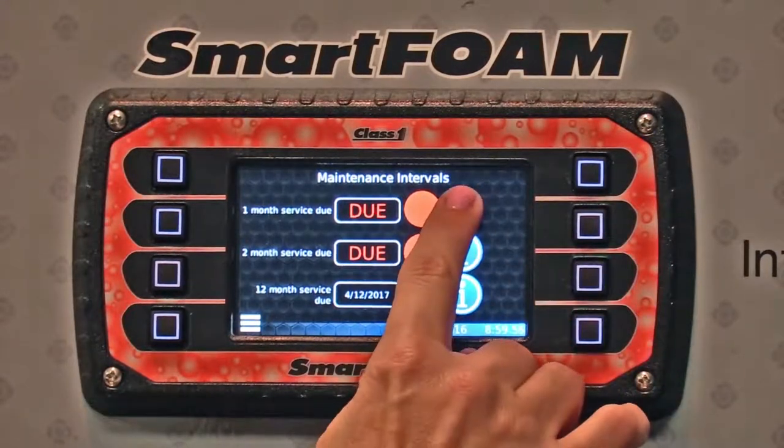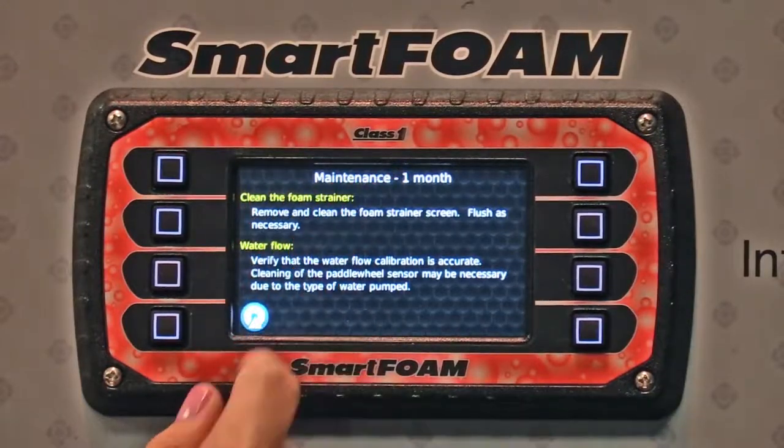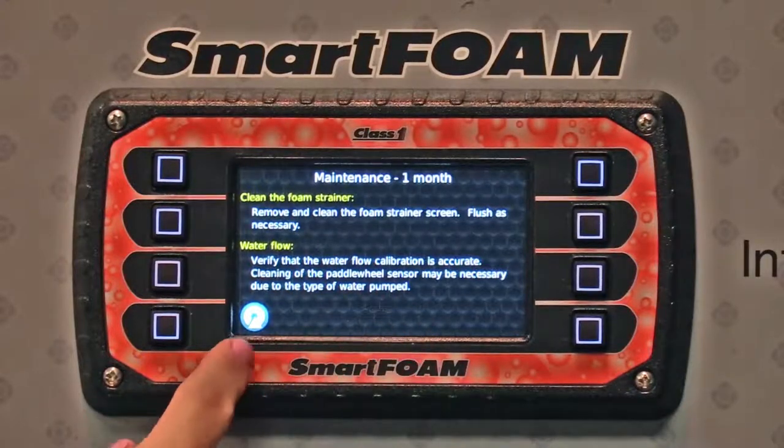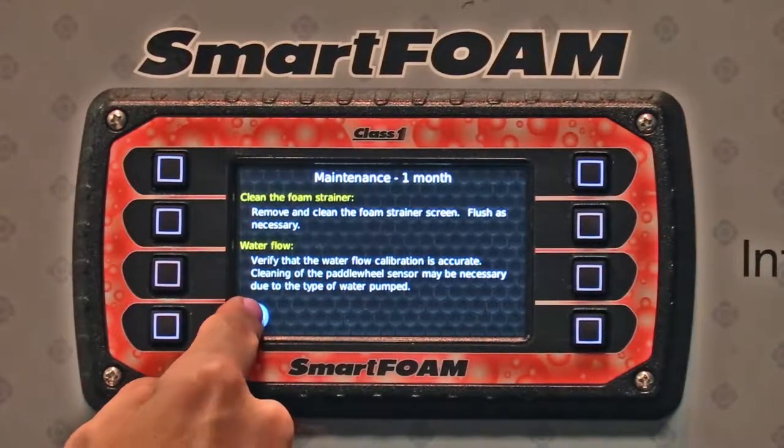Press any of the information buttons and it actually tells you what maintenance is due or past due. In this case, you need to clean the foam strainer and the water flow. It gives you detailed information on both.